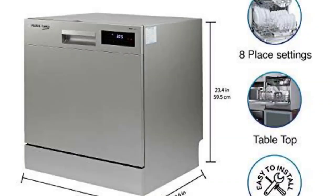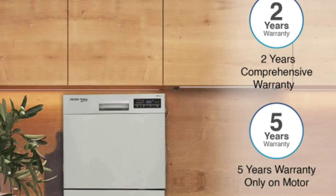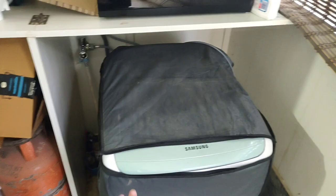Here is my Voltas tabletop dishwasher, the latest addition to my EMI. I'm going to let you know if I regret buying this or not. Does it really work? Is it useful? Is it user-friendly? If those are the questions you've been considering, stay tuned — this video will hopefully answer those for you.